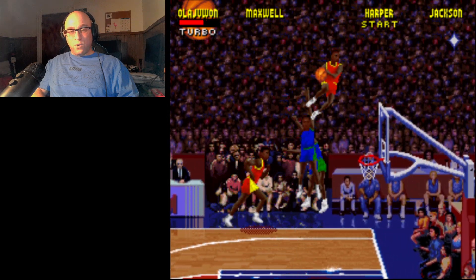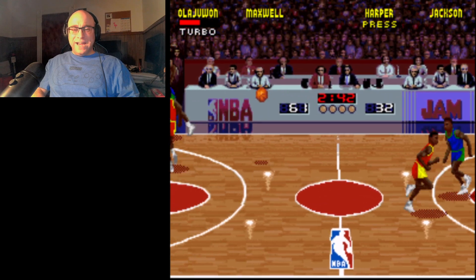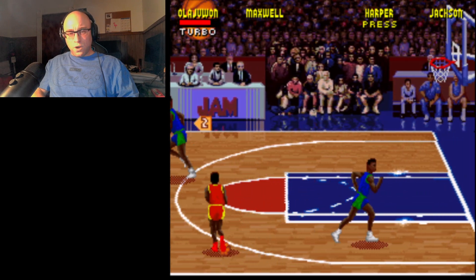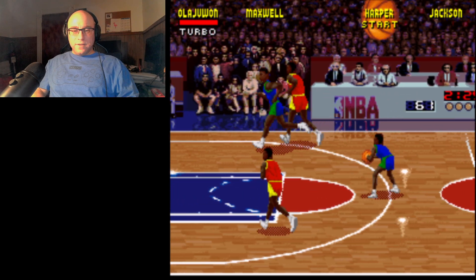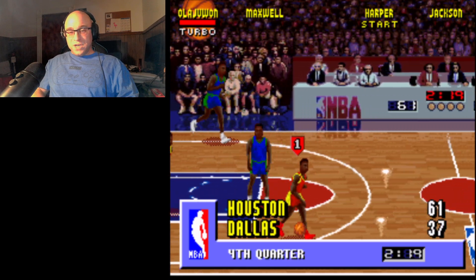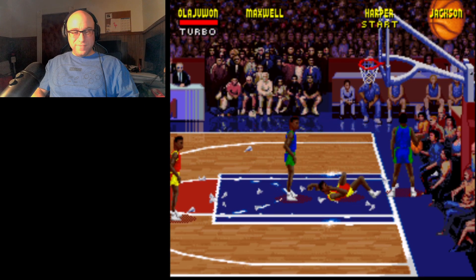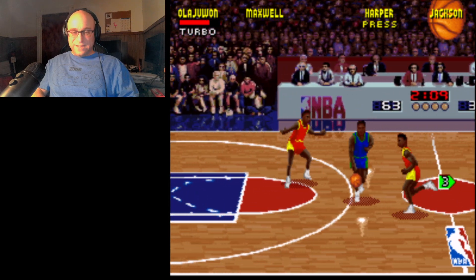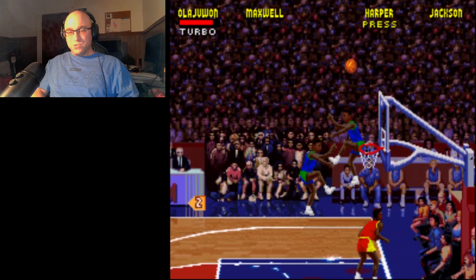Let's see if I can get the shattering backboard thing early. In my opinion, it's the defining part of NBA Jam. When you're in the arcade, playing the game in the fourth quarter, the possibility of shattering the backboard — especially the first time you see it — is just wow. There it is, just awesome. The arcade version did a better job of slowing the action down just enough to give it more weight when it happens, but when you're actually able to make it happen, it still carries weight, believe me. I never get tired of it.